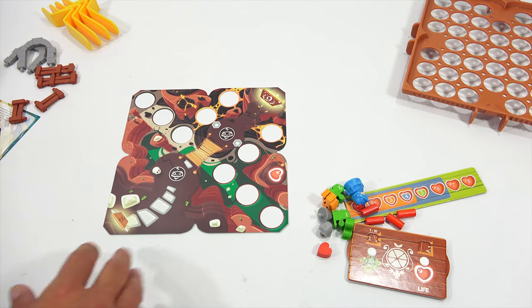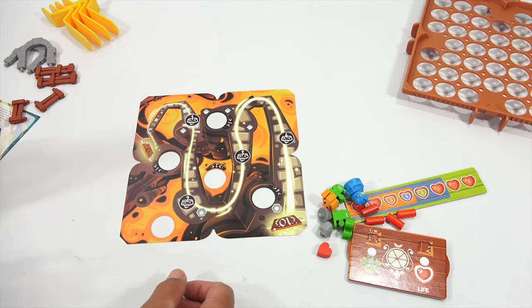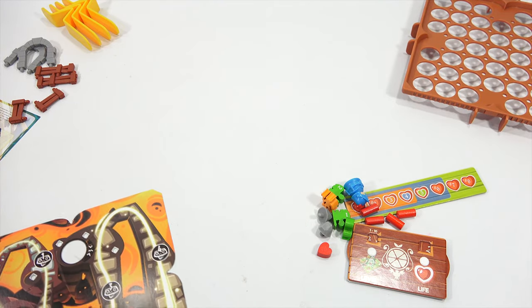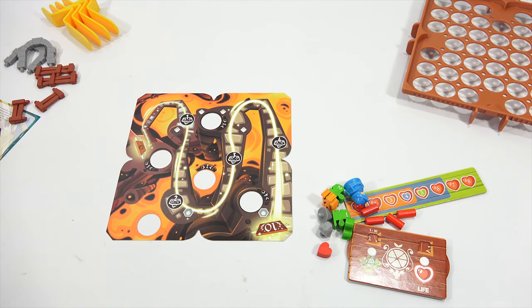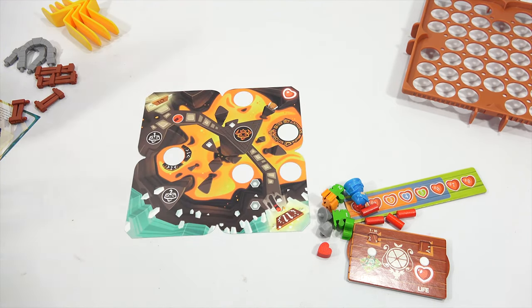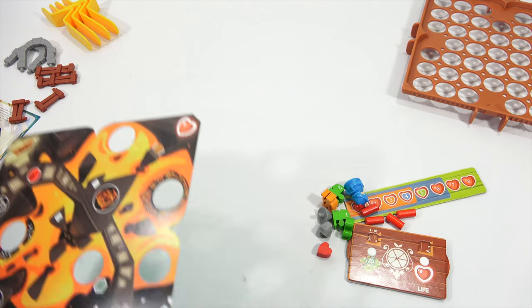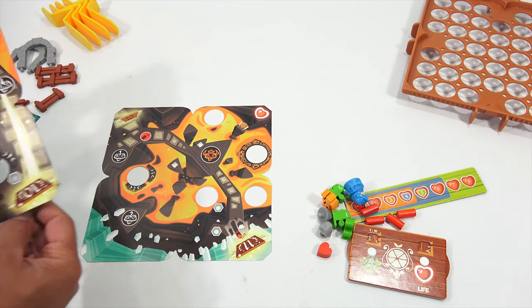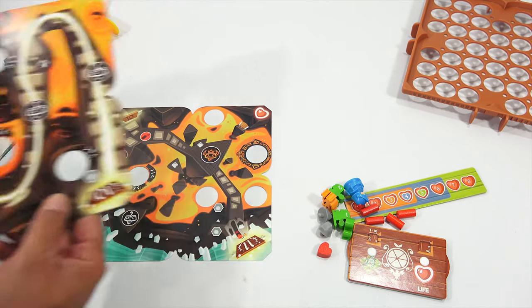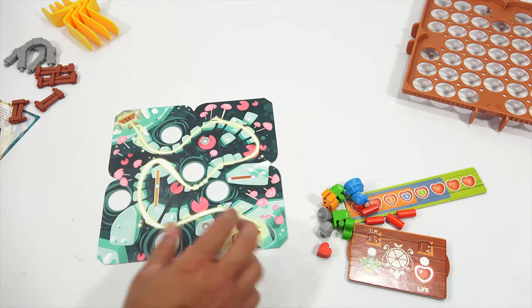Look at that one. These are really neat. This one should be number nine. Yes, nine. Looks like there's pitfalls. Ten. Interesting, this says ten here, but it looks like there's an eleven here. Looks like there's a ten here, isn't there? This one says twelve on this side, eleven on that side.